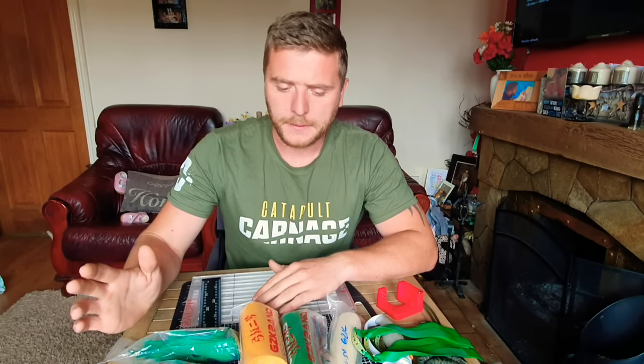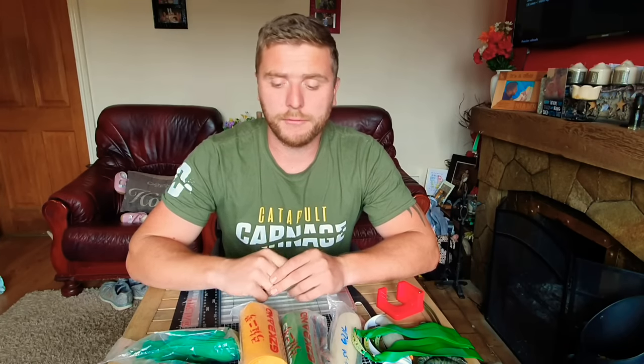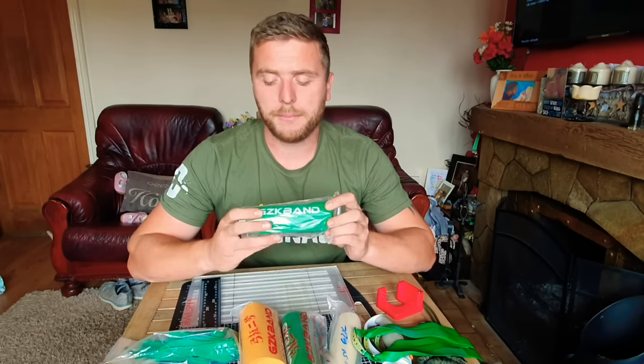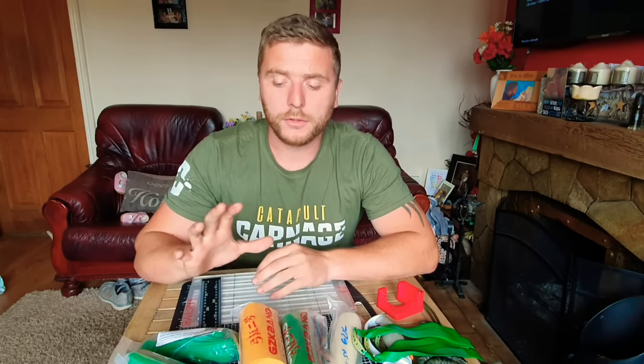Bands — where do you start, where do you begin? It can be a bit overwhelming, but hopefully today I'm going to teach you some stuff that's going to make it a little bit easier for you to make the choices that are right for you. Let's start off with brands of band. I predominantly use GZK band.